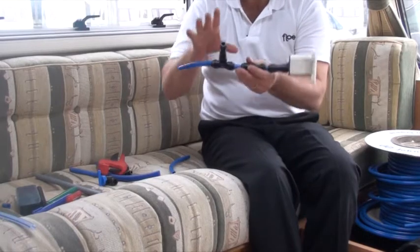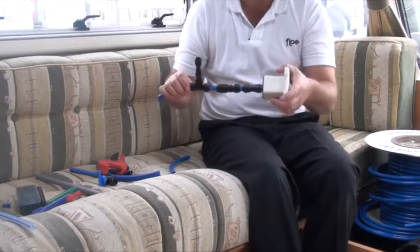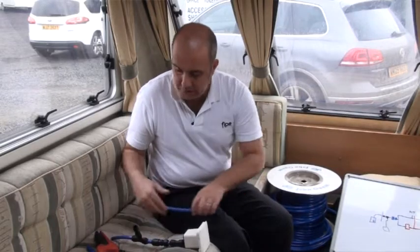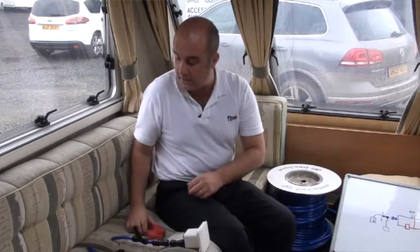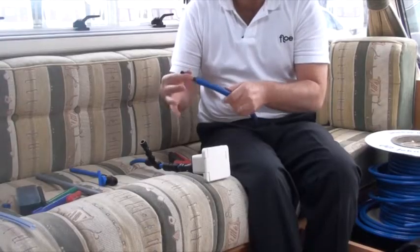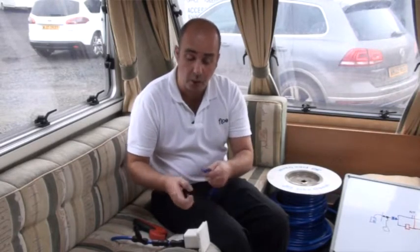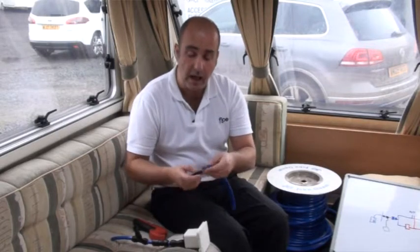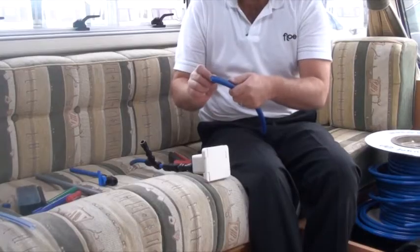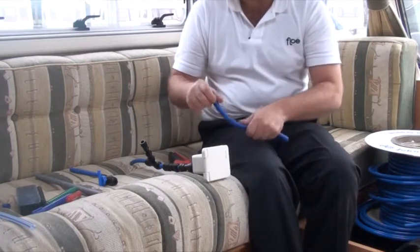If you have flexible pipework you'll need the barbed connectors. Soak the end of the flexible hose in boiling water to soften it, push the barb in, and when it cools it'll grip. You may wish to use a jubilee clip to hold the barb in place as a belt-and-braces approach.